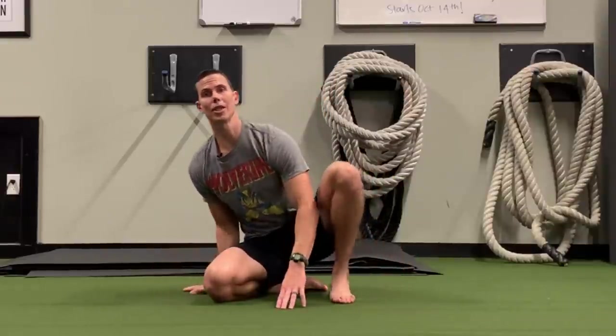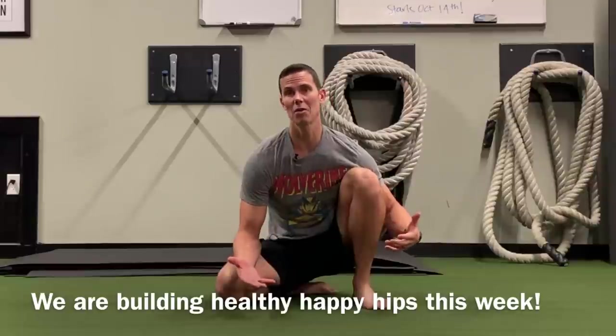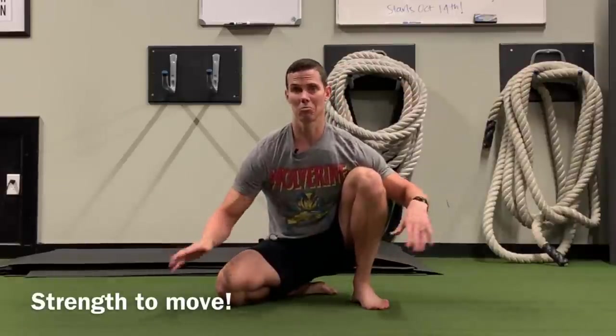Hey guys, I'm Tim with Original Strength and this week I wanted to show you how to play on the floor so that you could increase the ability of your hips, or just help your hips to feel better, and also build strength in your body to be able to transition from one place to another.